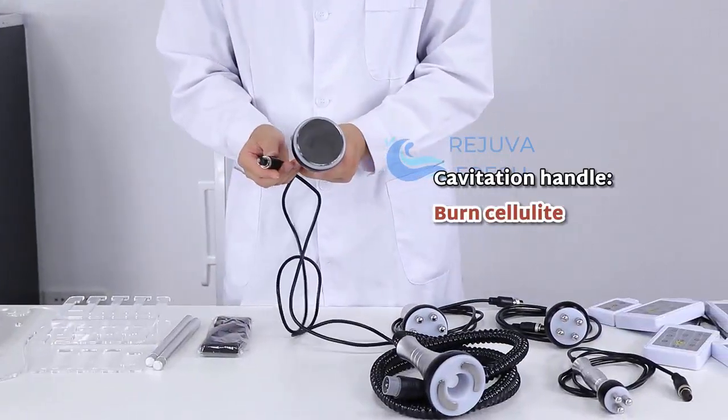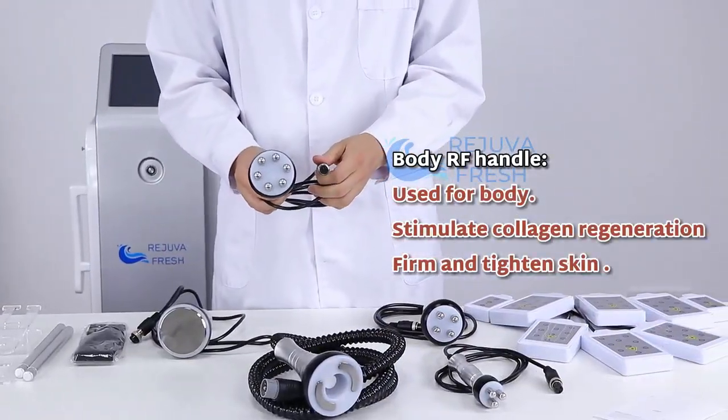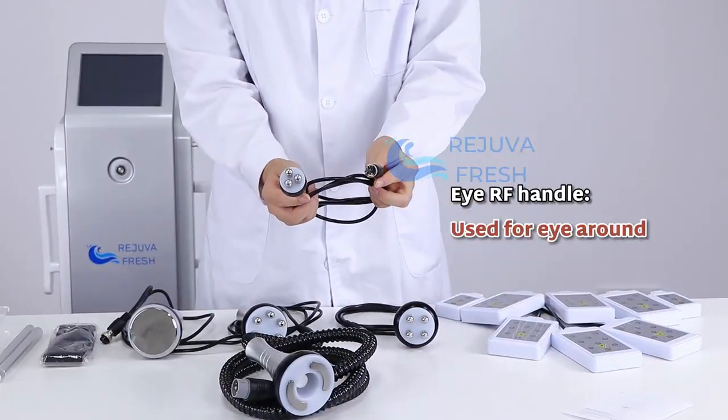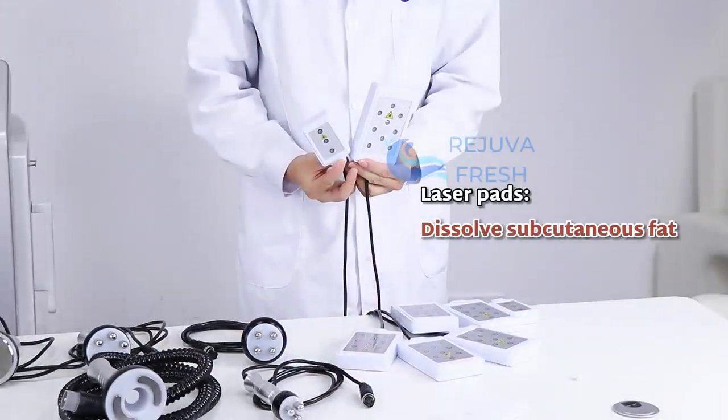Cavitation handle, body RF handle, face RF handle, IRF handle, vacuum bio RF handle, laser pad.